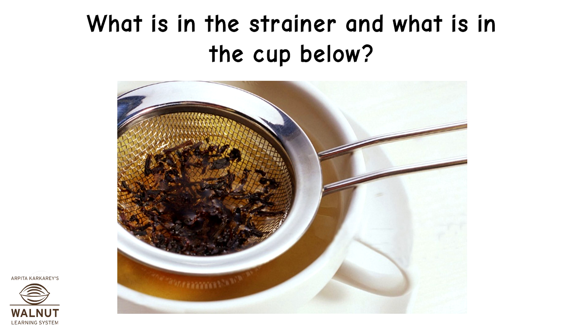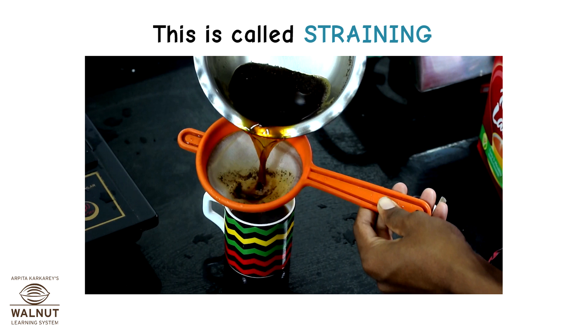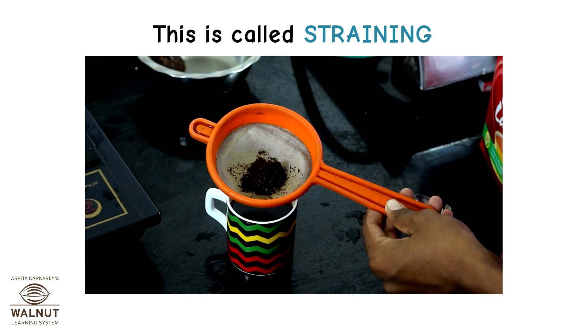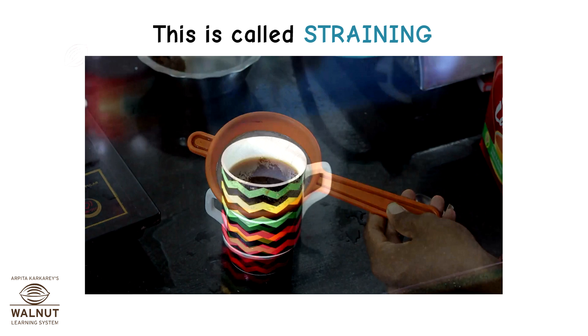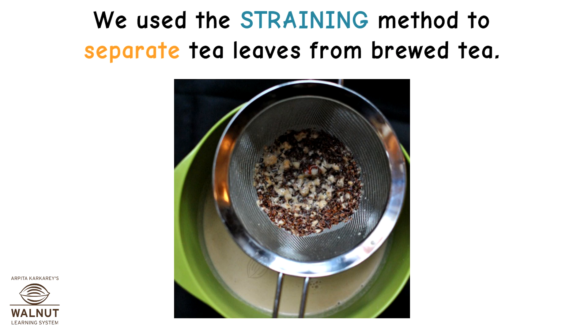What is in the strainer and what is in the cup below? The strainer contains tea leaves and the cup below has clear liquid. We use the straining method to separate tea leaves from the brewed tea.